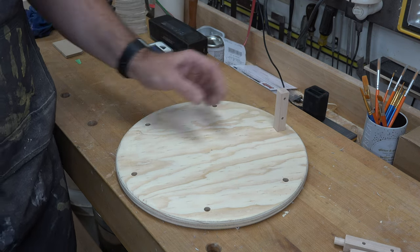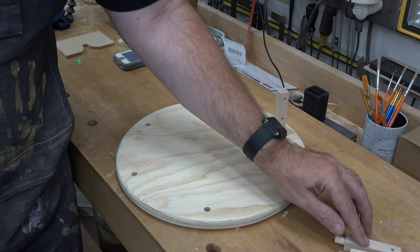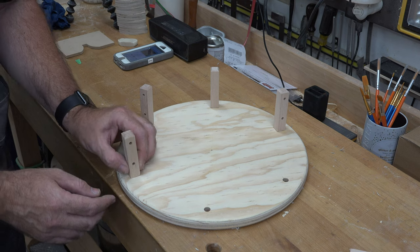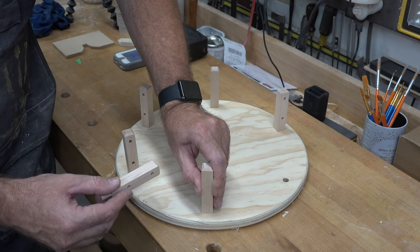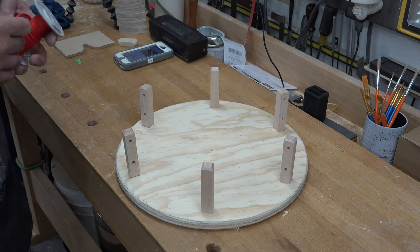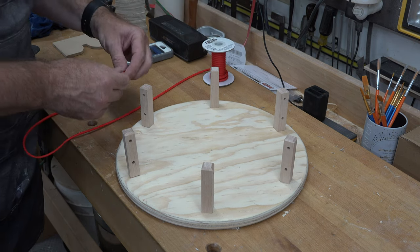In the center-punched holes on our disc, we've drilled a three-eighths diameter hole that is five-eighths of an inch deep to house all of our fence posts. They'll get glued in eventually, but not yet because we still need to paint.